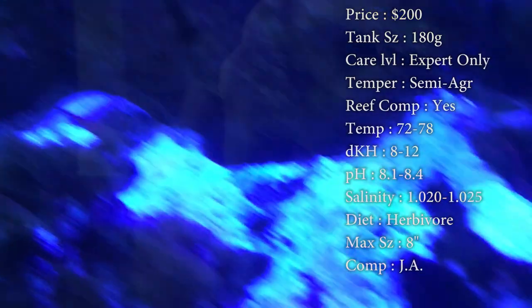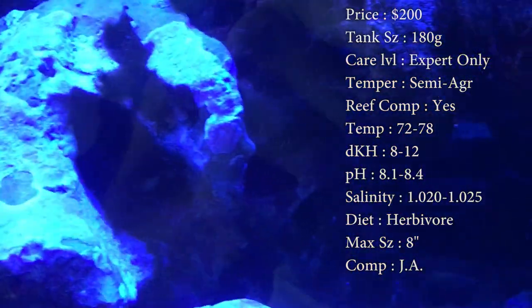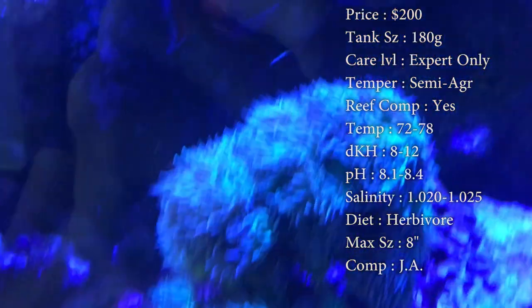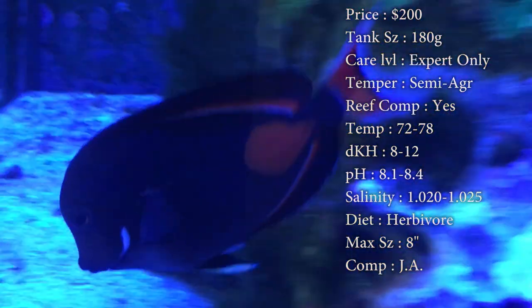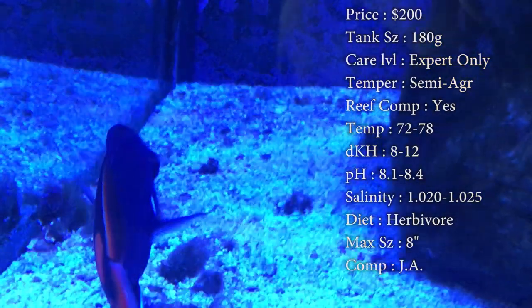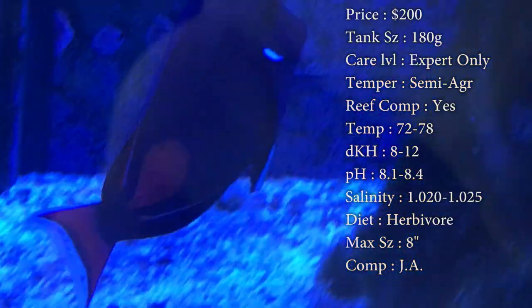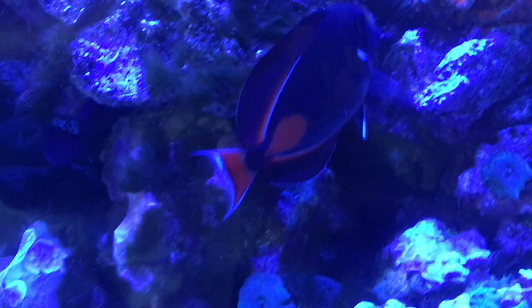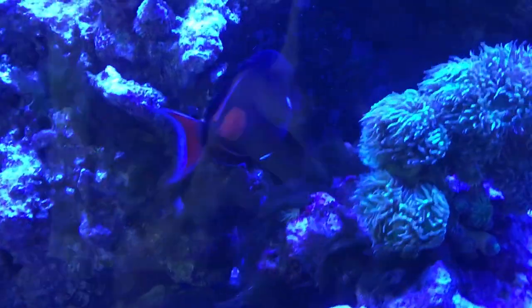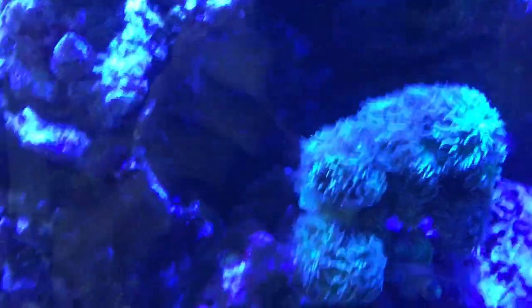Max size — they say online they get up to 8 inches, which is massive, almost a foot long. The biggest ones I've seen, probably over 2 to 3 years old, got up to about 5 inches, so you can kind of go by that. Compatibility — I would recommend it being the only tang in your tank. Color is flat black with really pretty orange outlines. He almost looks like those batfish that are really tall. He is super pretty — you really can't find many fish with orange markings like that in your tank.